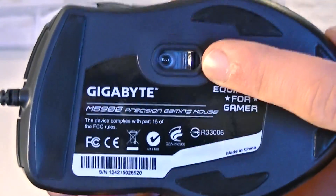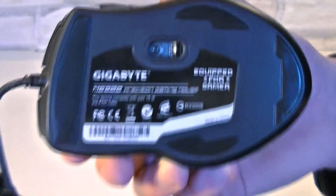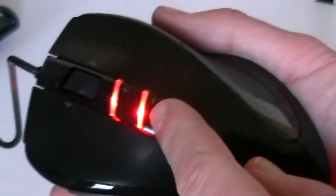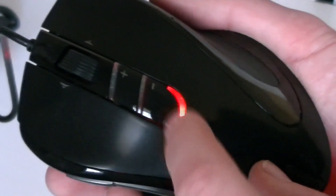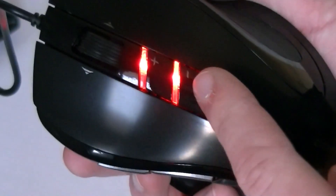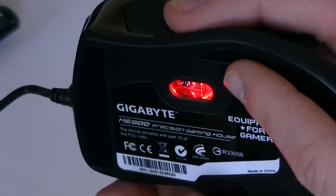It's not a laser sensor we're talking about here — instead, this mouse uses the older optical tracking system. Once the mouse is plugged in it will light up red, and as said before, the LEDs will indicate at which DPI preset the mouse is currently running at. Since an optical sensor is used, there's a red light on the bottom.